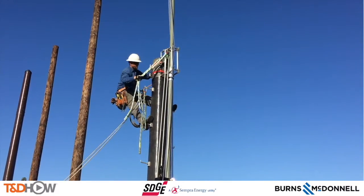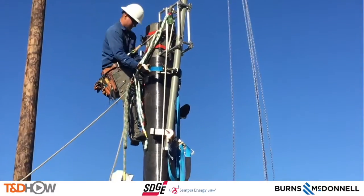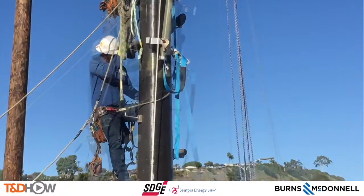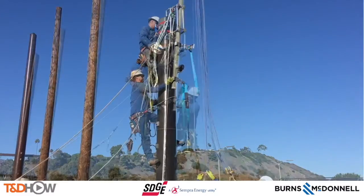Now they can lift the pole gin into place, and you'll see another lineman come up on the pole. This can be done with one person on the pole, but it's faster and more efficient with two. The second lineman helps get that pole gin into place and securely fastened.